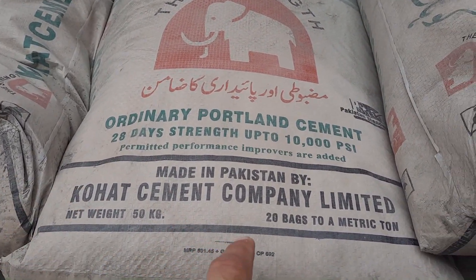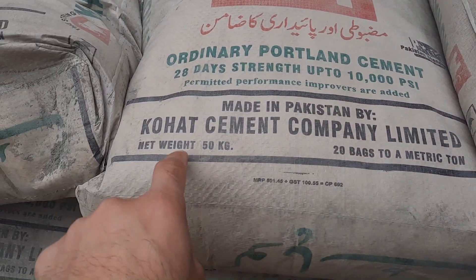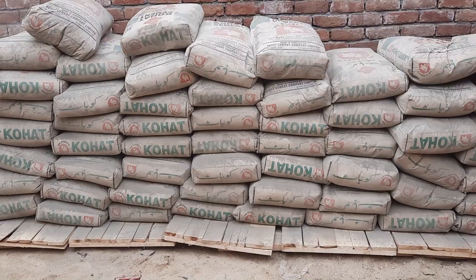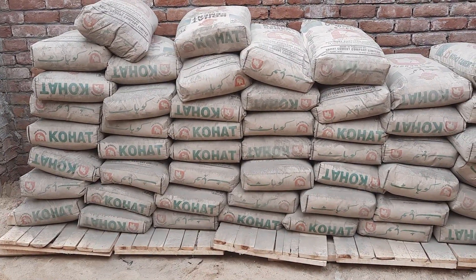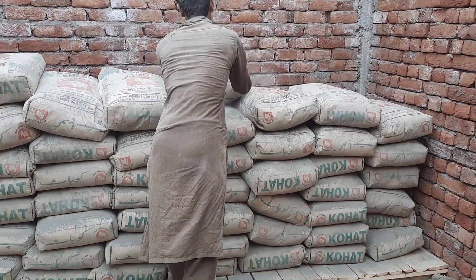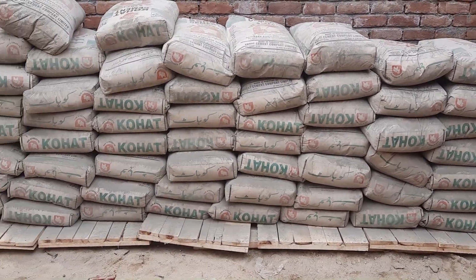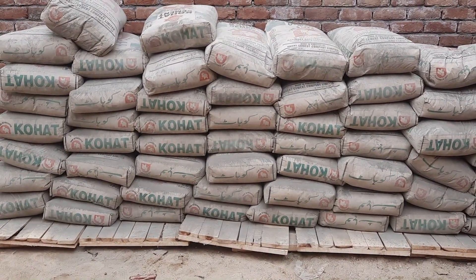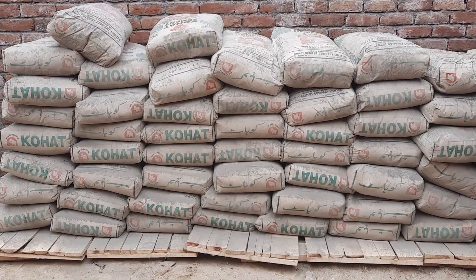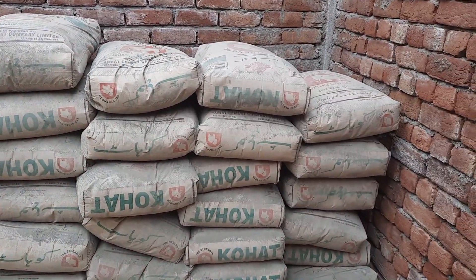Assalamualaikum guys, I hope you all will be fine. Today in this practical video I will guide you for basic information related to cement bags. 20 bags equal one metric ton, meaning 20 cement bags are equal to 1000 kg or one ton. The net weight of each cement bag is 50 kg. These are 75 bags and each bag weight is 50 kg.